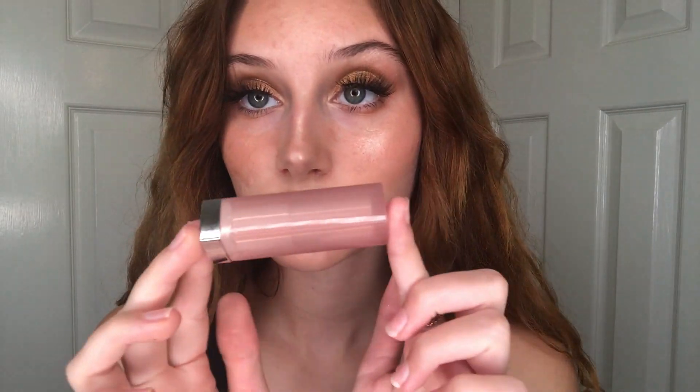Going in with lips — I don't know what that pencil is. Looks like I got a text message, nice. Going in overlining 'cause we like that Kylie vibe. Going in with that — don't know what that is either, it's just lipstick. Then going in with this Morphe lip gloss.